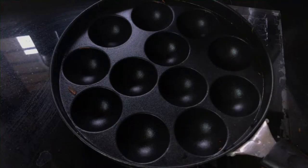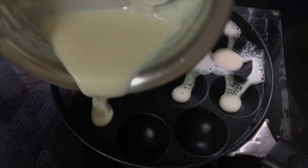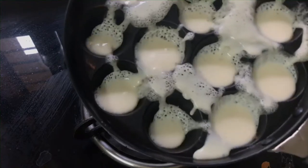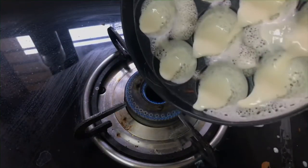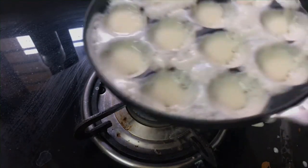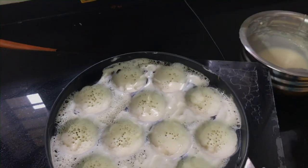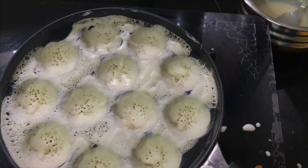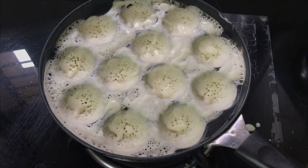So today we will use an Appam Maker, which is easily available in all houses. Keep the Appam Maker on high heat and distribute the batter evenly. After distributing the batter, our Appam Maker is evenly filled.